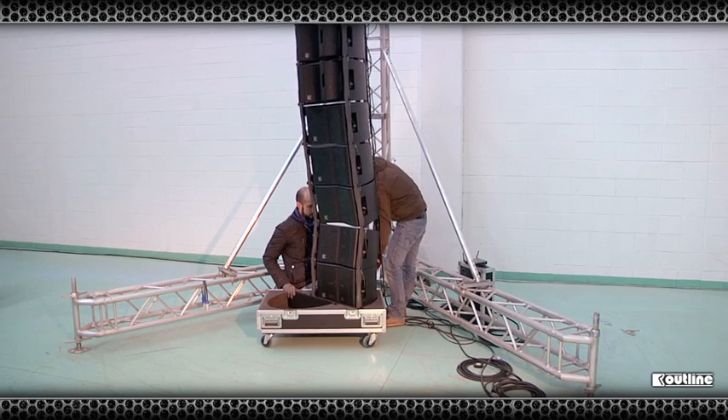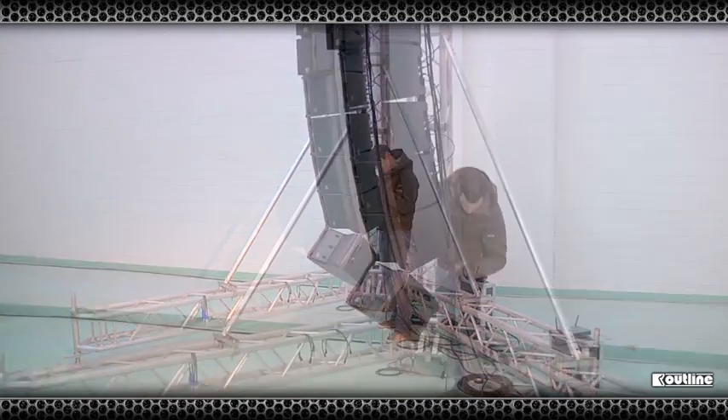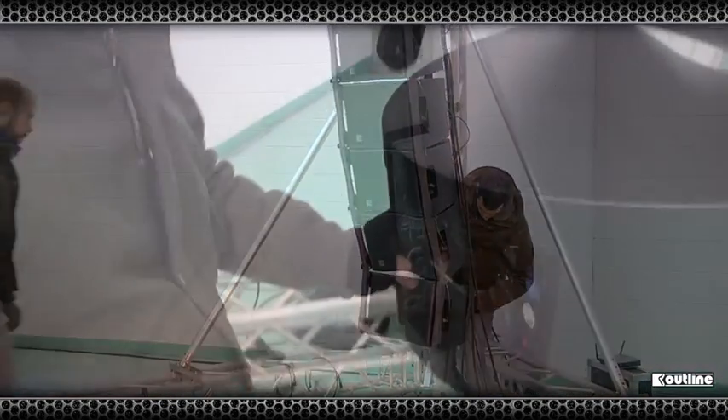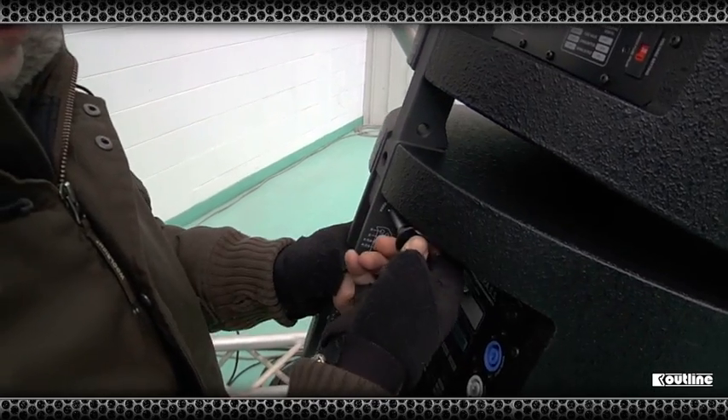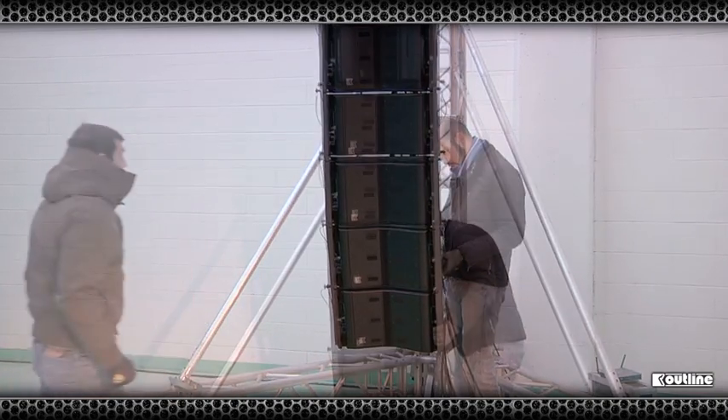Once set, all that is left to do is to connect the final two cabinets to the array using the same procedure as the first six. Add the power, signal and data feeds and winch into the desired trim height.